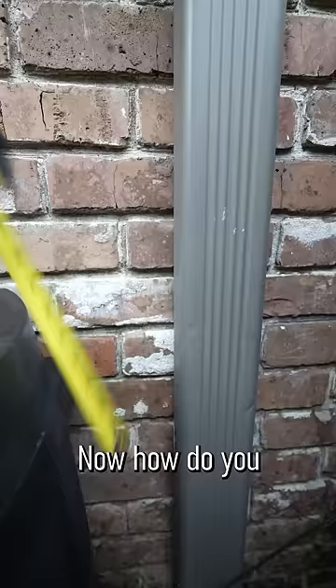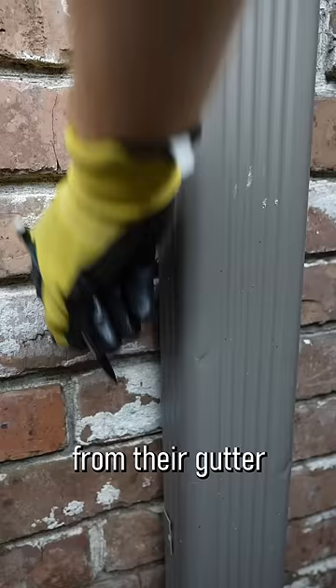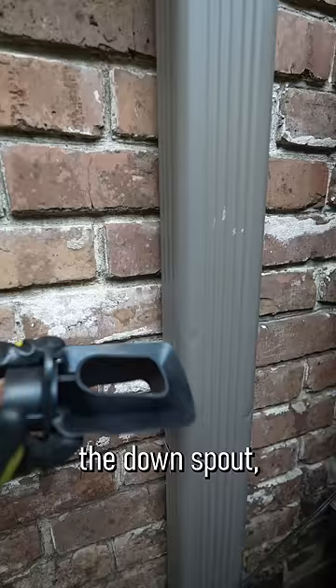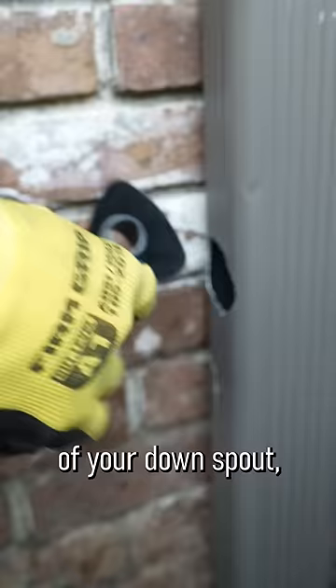How do you collect the water to get it into the rain barrel? Most people are using a downspout from their gutter system and I am no exception to that. The most popular way was to cut a section out of the downspout, which I did not want to do. I found this item on Home Depot that just requires you to drill a pretty large hole in the side of your downspout and then you can stick this device in.